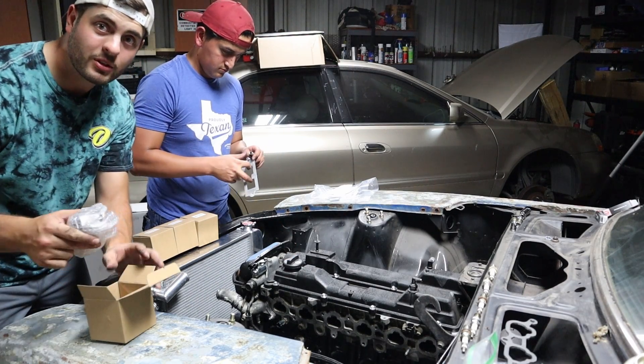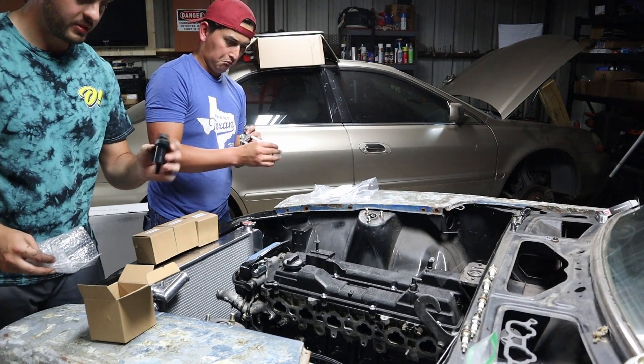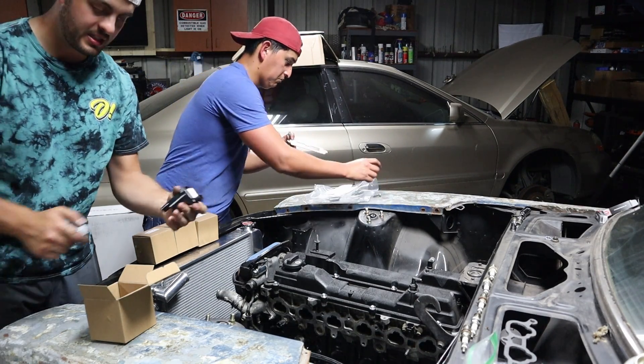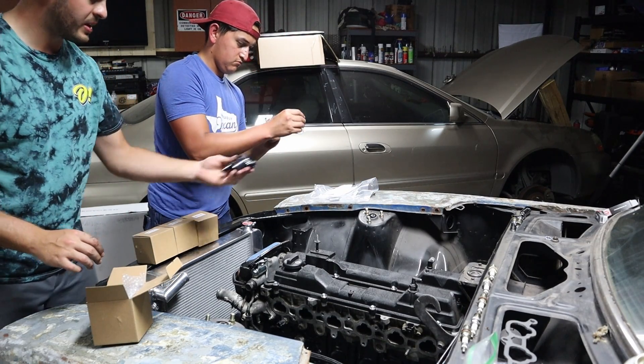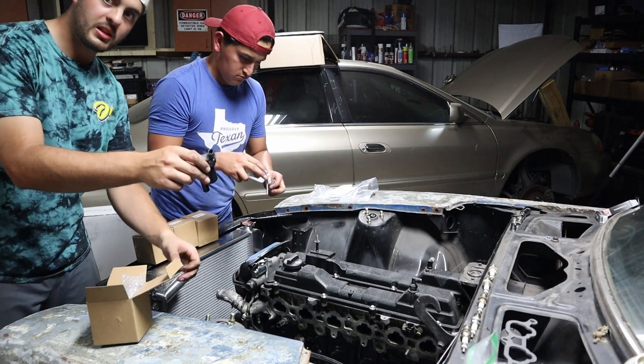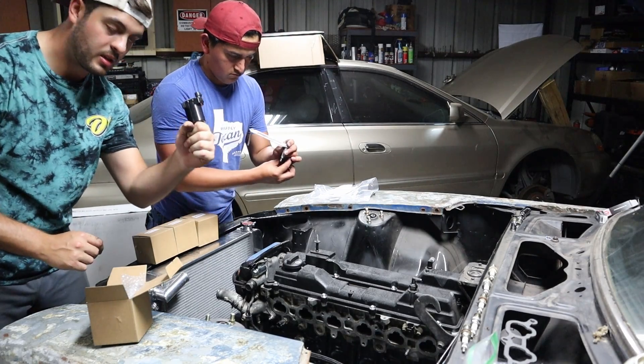We've got an LS coil pack conversion for the 2JZ from CX Racing. It comes with these little coils — you've got to take the little covers off, which is not a big deal. They have their little brackets and spacers, and then you stick the original boot on and it just pops right onto the spark plug.